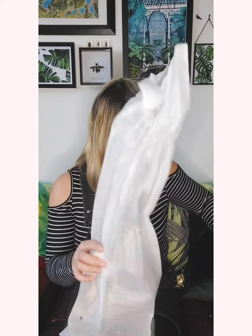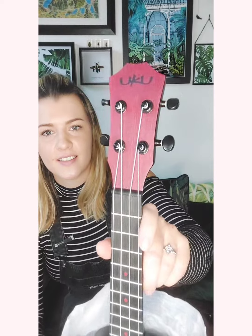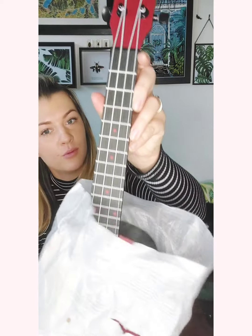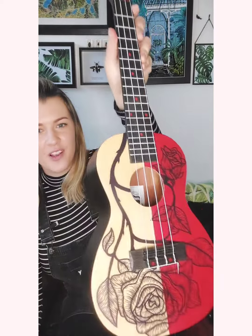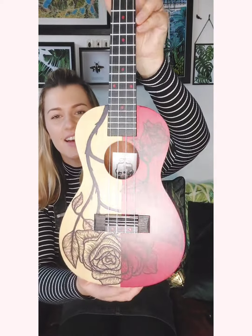Okay, let's see what she looks like — red, red and black. Pretty! There's the headstock. Look at those roses — how cool is that?